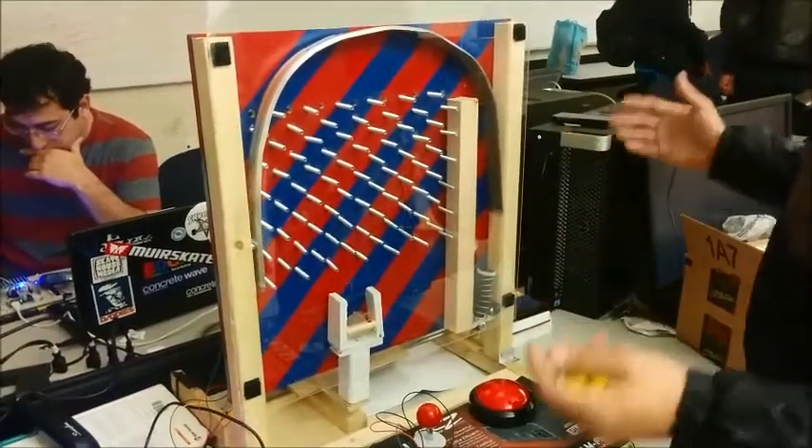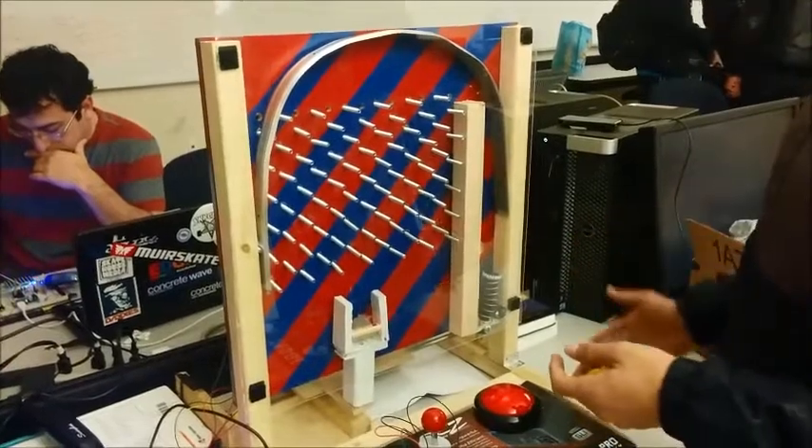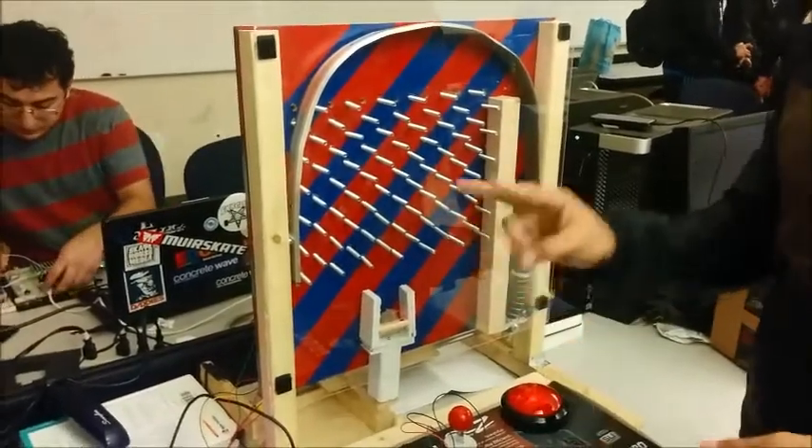It's a twist on the classic arcade game. As you can see, it's a fully functional game that we have built and programmed. What happens is the ball will shoot up, come down randomly, and you need to catch it within the cup. It'll go down within a pegasi pipe and it'll score. And you get two within 30 seconds.